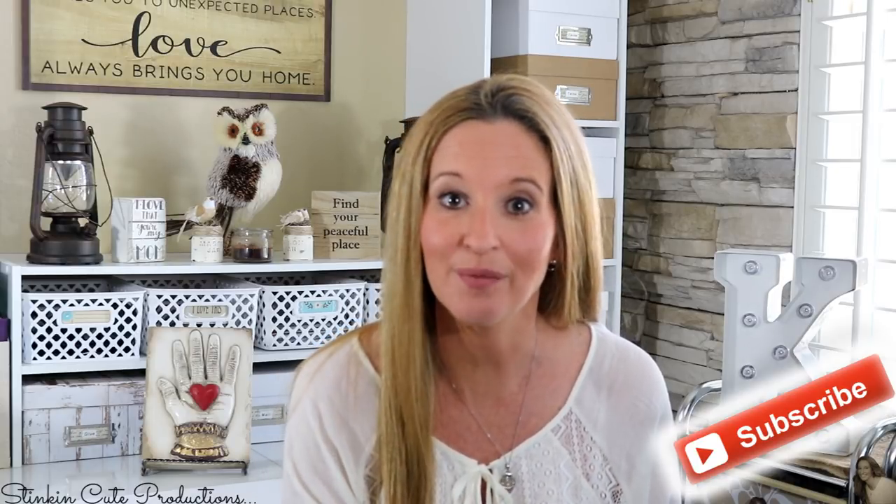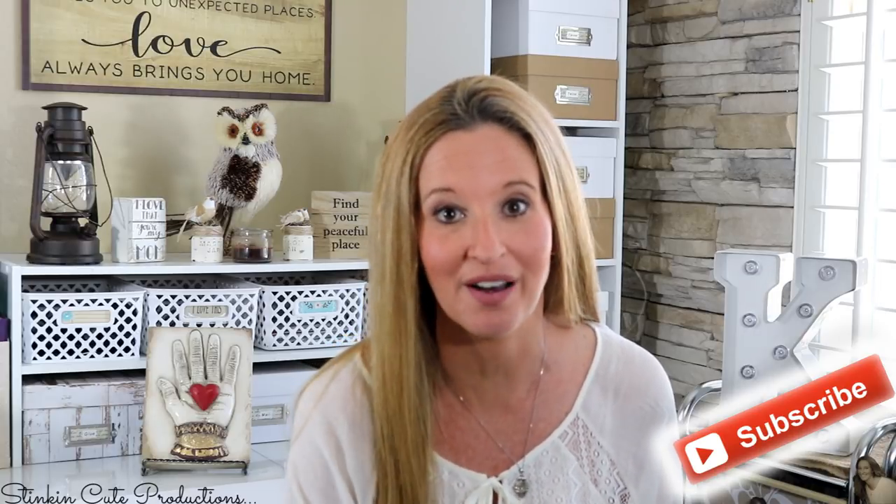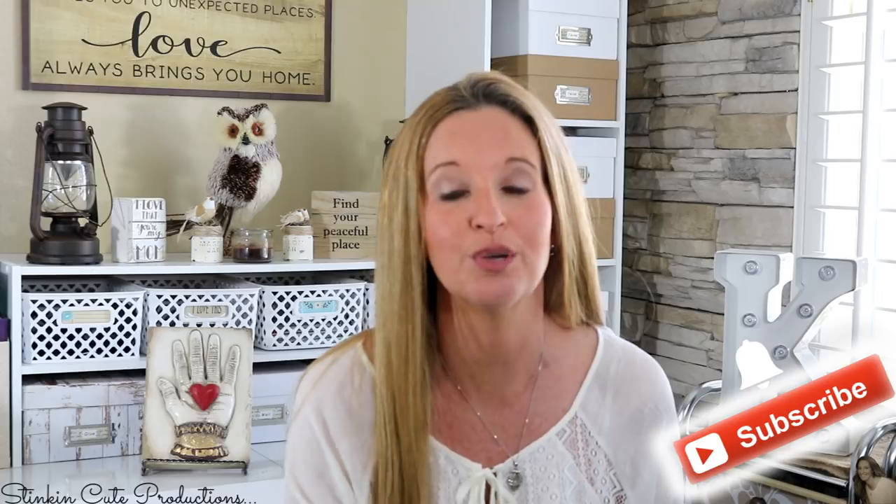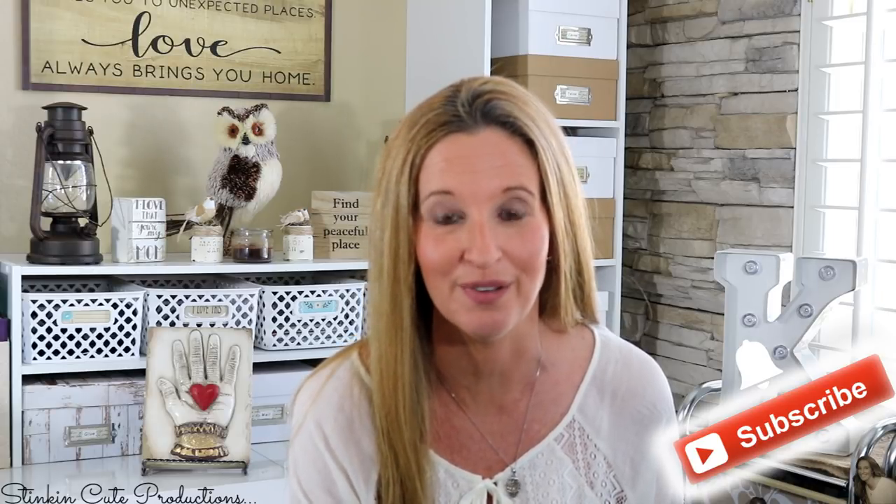Hey everybody, welcome back to Kelly Barlow Creations. If you are new to my channel and you are stopping by for the first time, welcome! Stick around by clicking that red button for more crafting on a budget videos to come, and if you click it when the bell appears, YouTube will notify you when I'm uploading a new video. If you're interested in following me on social media, you can find those links in the description box below.